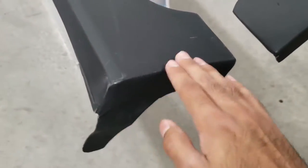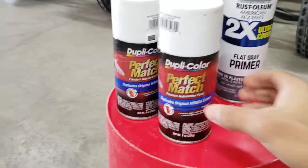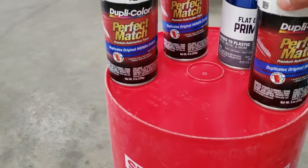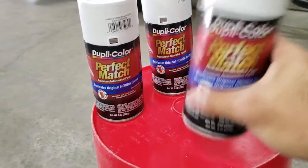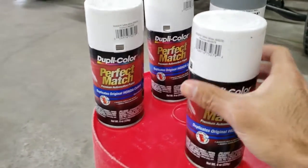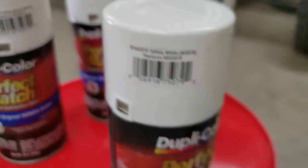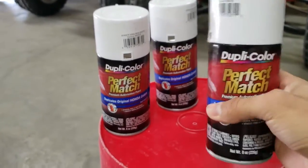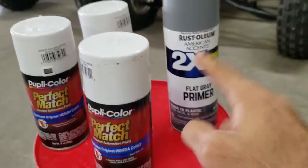Every shop I went to wanted like two or three hundred dollars to paint my side skirts, and they didn't even see them yet. So I said forget that, let's paint them myself — I can do it for maybe 70 to 80 bucks and get the experience of painting. I'm going to paint using these paint-matched cans. My car's color is taffeta white, and I'm lucky enough that they sell these paint-matched cans at AutoZone and O'Reilly's, though they're pretty hard to come by. I literally went to three stores to find these three cans, plus some basic primer from Rust-Oleum.